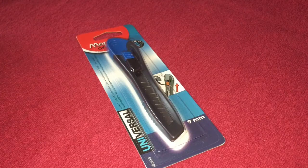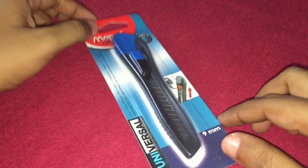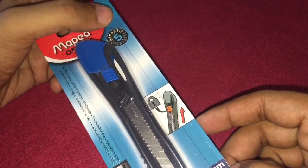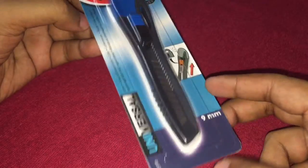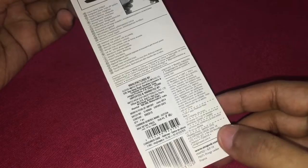Let's take a look at this snap-off blade cutter. It comes with a five-year guarantee and costs around 45 rupees, or around 80 cents.